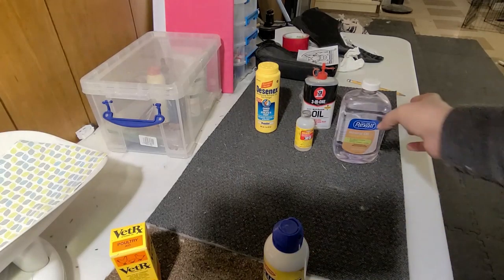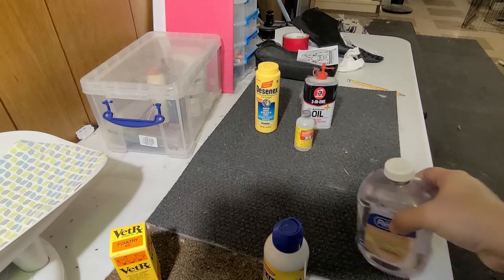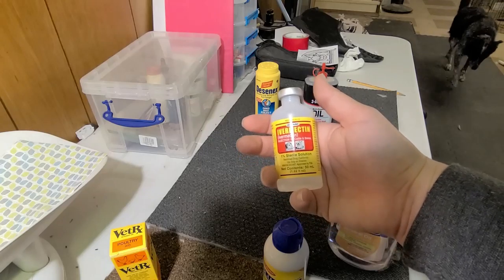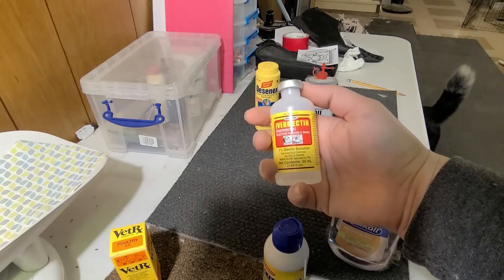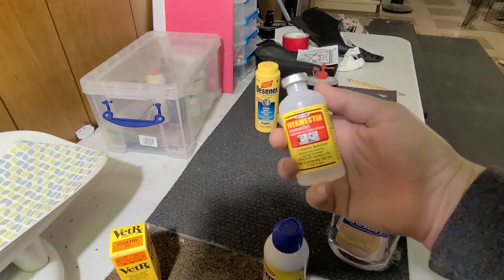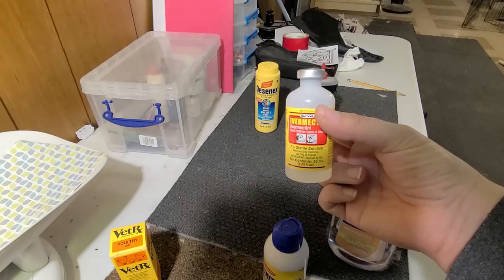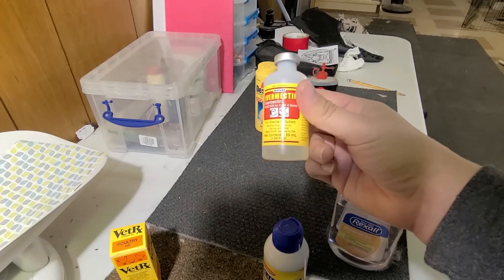The next thing you want to have is mineral oil — you'll use it to clean out the glands. Not really a first aid thing, but I'm including it. You'll also want Ivermectin, which will treat wool mites. There's dosing info online. I prefer the topical application — it's just a lot easier. You can do it orally or inject it, but topical is much easier. Just make sure you get the right amount, measure it out, have syringes on hand to get it out of the jar, take off the needle, and squirt it on your bun.